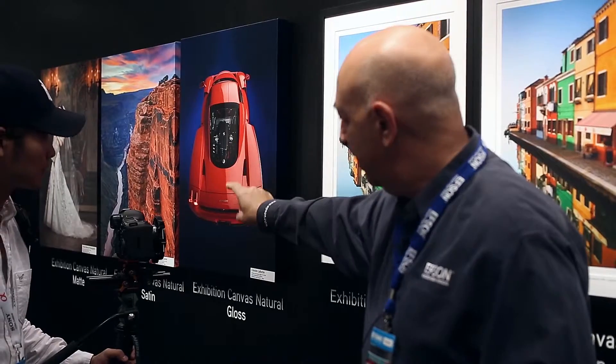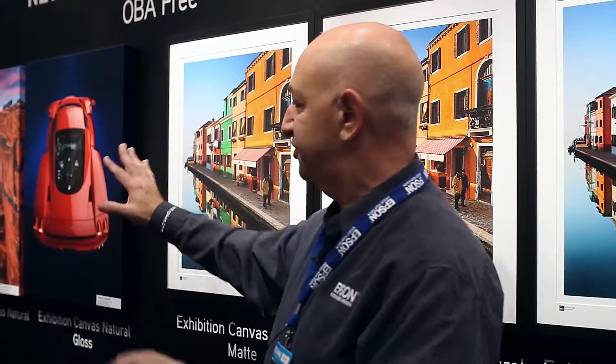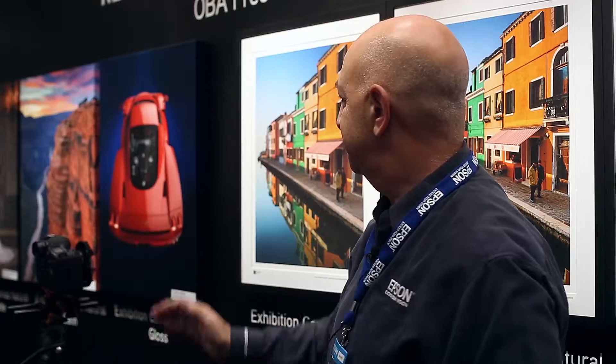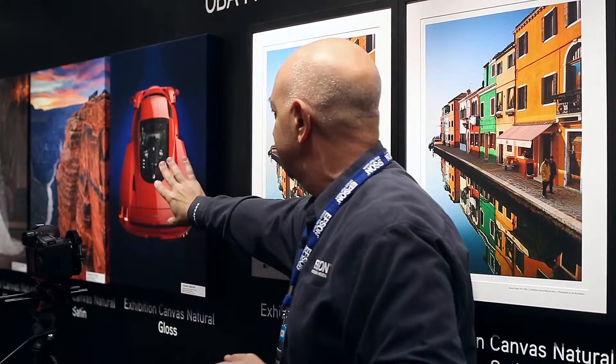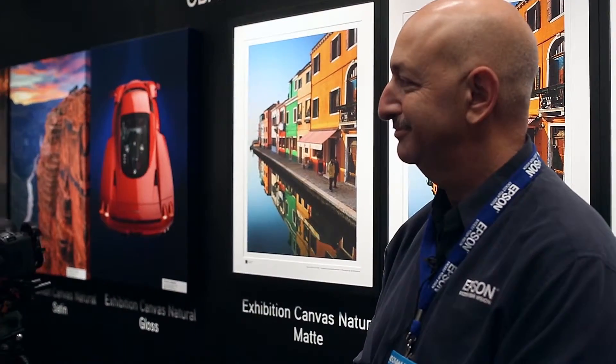These are mirror wraps. Many people who do canvas don't mount them this way — most are stretched around a frame, sometimes as gallery wraps with a border, or as mirror wraps where part of the image is extended around the edge. This helps people get a feel for how canvas will be used in the real world.